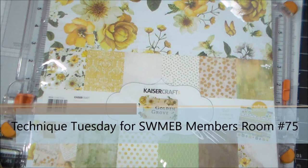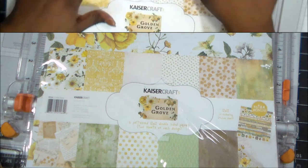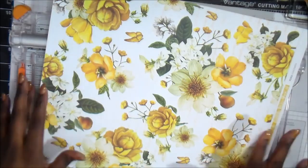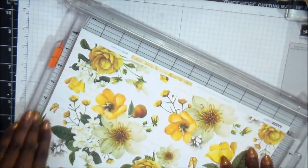Hey everybody, thank you for joining me today. We're going to be doing something a little bit different. Instead of doing a technique, I wanted to share with you 20 cards using one sheet of paper — one sheet of 12 by 12 paper.